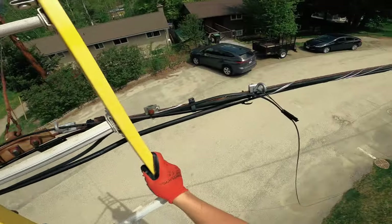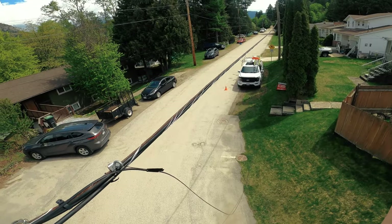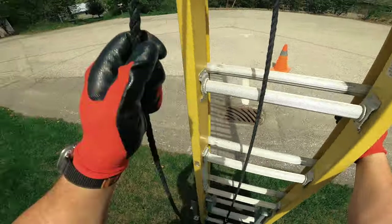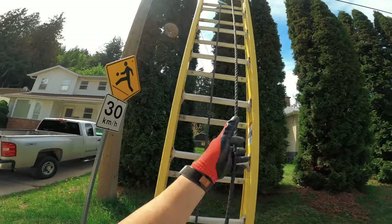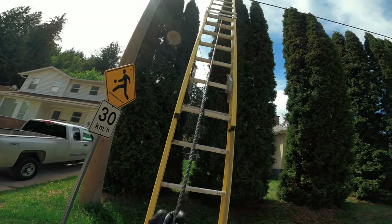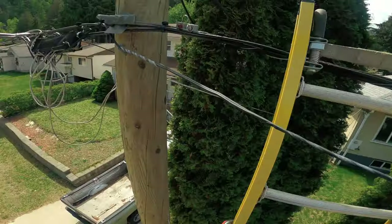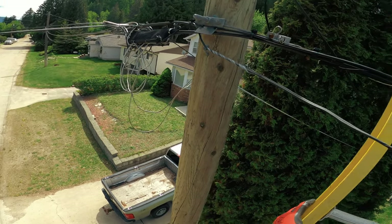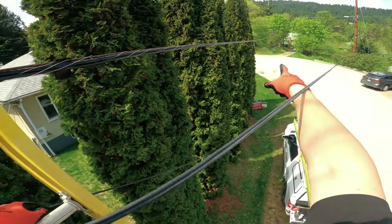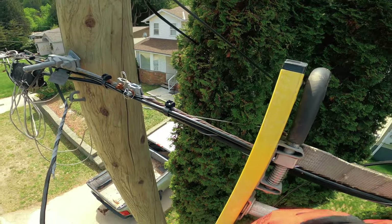Looks good — transition looks good, really happy with that. Now we're just going to get over there, take some pictures, and move on. Look at this — it's feeding off this ancient copper slick. I haven't seen one of these in a long time. Instead of running down the strand, it's coming right across here. So like I said at the beginning, instead of going to the pole like these existing drops, I'm going to come off the strand.